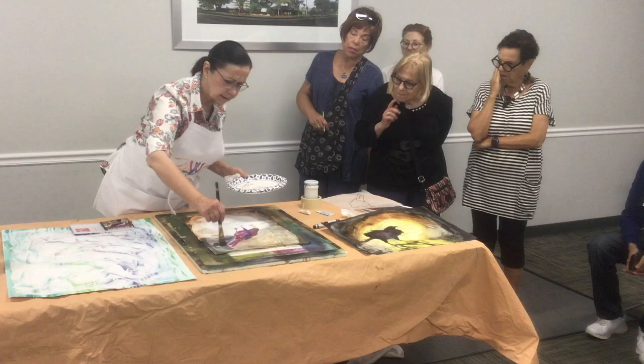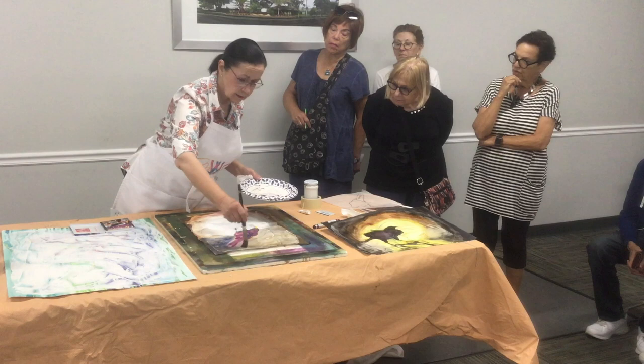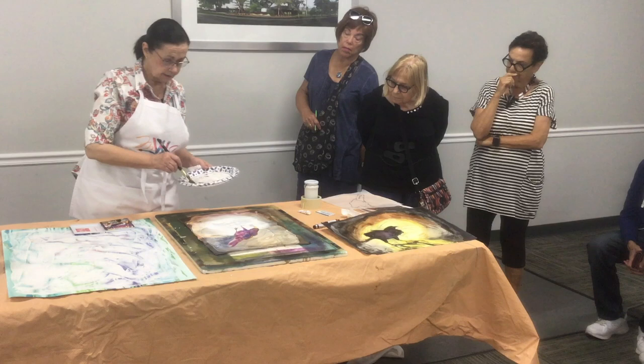If you're using acrylic paint, you're not going to be able to change your mind and lift it. However, with a resist you can use alcohol — you're right. It's a little work, it doesn't work as quickly, but you're right, you can.